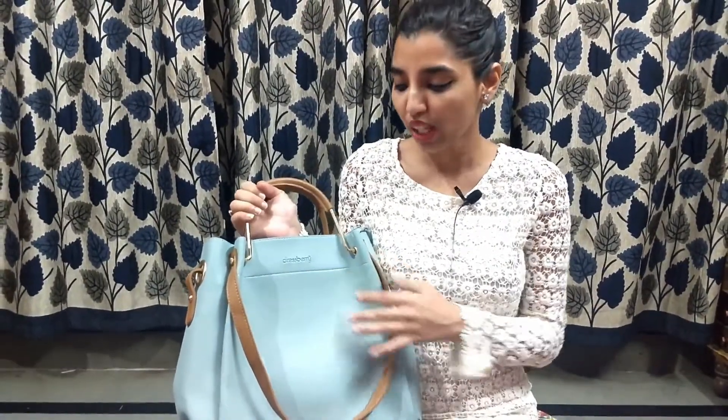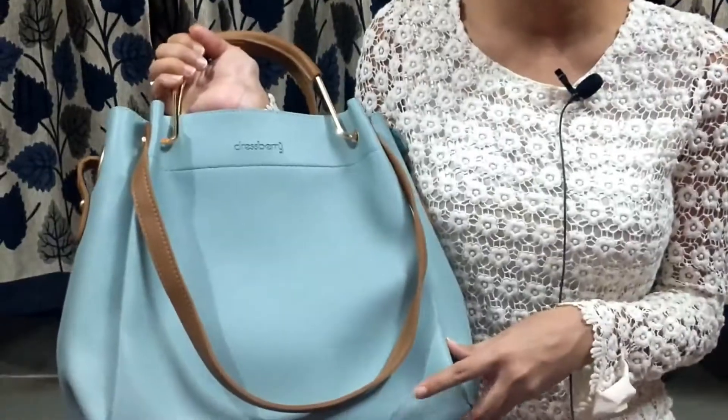Let's start with the plus points which I find really great about this purse and why I recommend you should buy it. The brand name is DressBerry, and the brand is very credible. I have a lot of dresses from this brand and I've never found a single complaint about it.